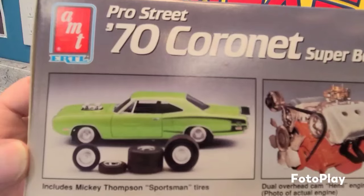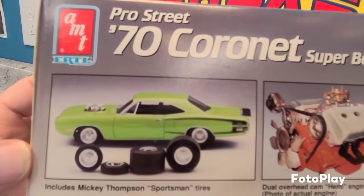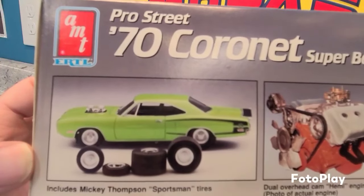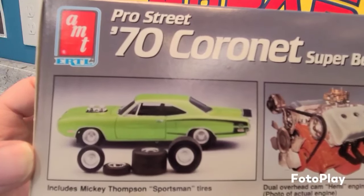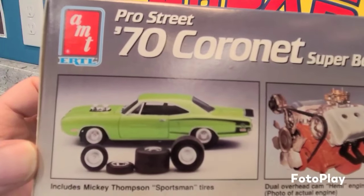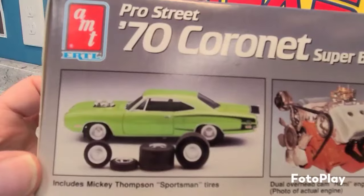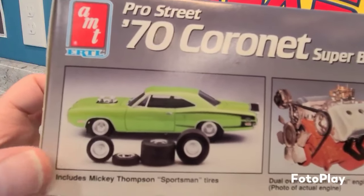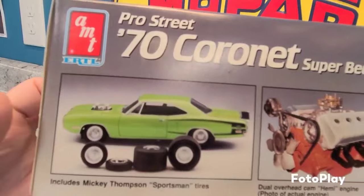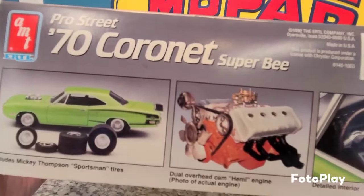The '68 Road Runner kit had some really cheesy tires on the back — I was not impressed with AMT's choice on that. But I get it now. Back then as a kid I didn't understand that you had to pay for production rights to utilize the Mickey Thompson name and copy their stuff.